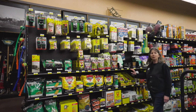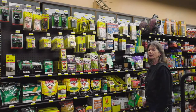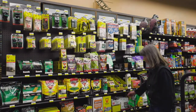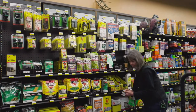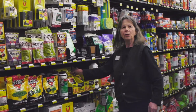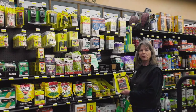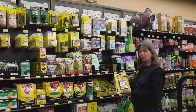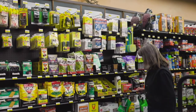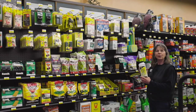Moving on to moles and gophers. We have many ways to control the moles and gophers. We have your Maccabee trap — very effective. Put it in the tunnel and it will catch your gophers. You may choose the Giant Destroyer, which will gas the gophers out of their burrows.